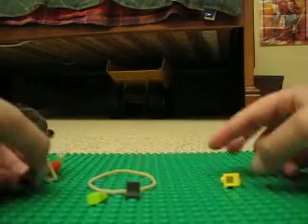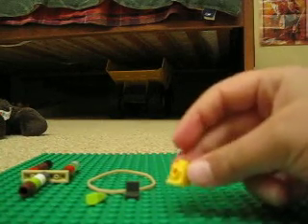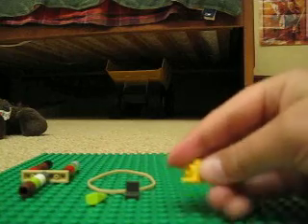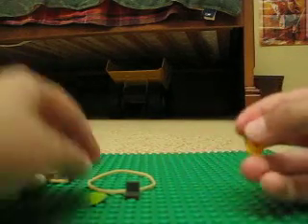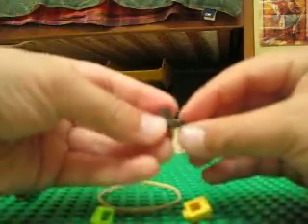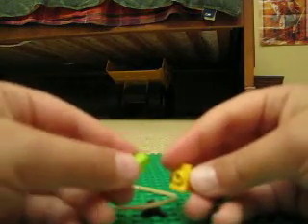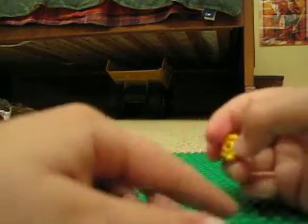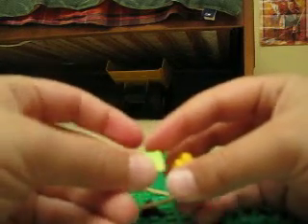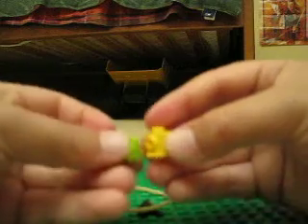Then you'll want to make your bird. Take one of these, take one of these, take one of these. Now take the first piece that I showed you.